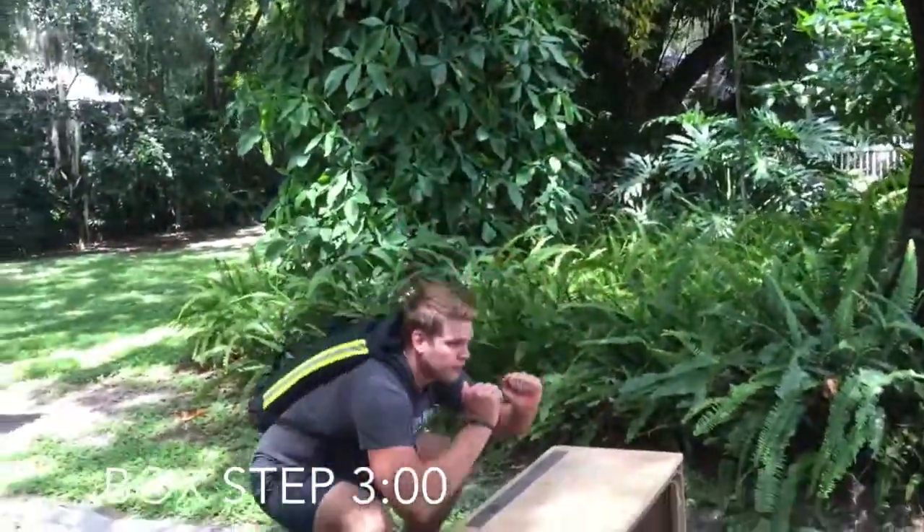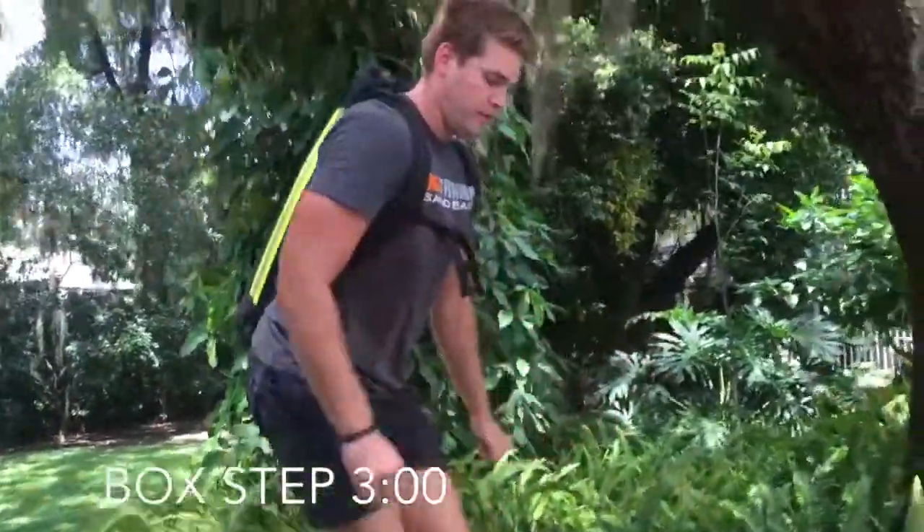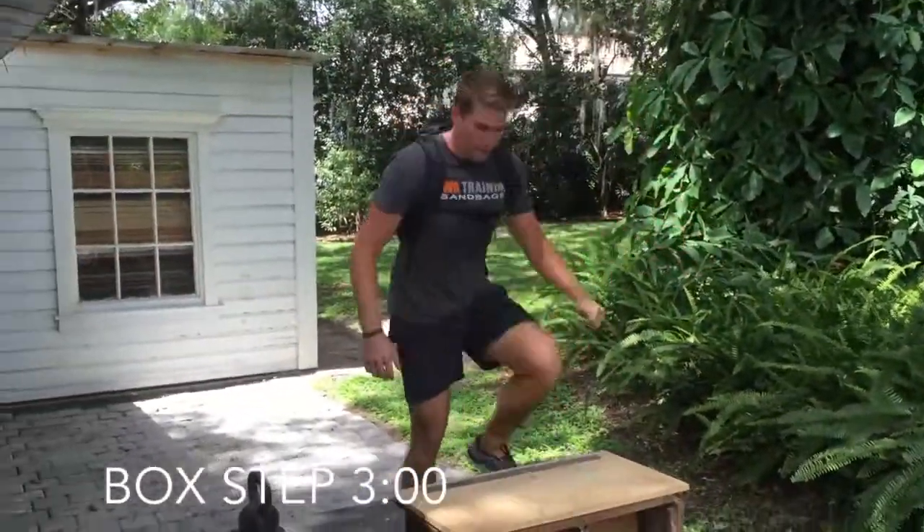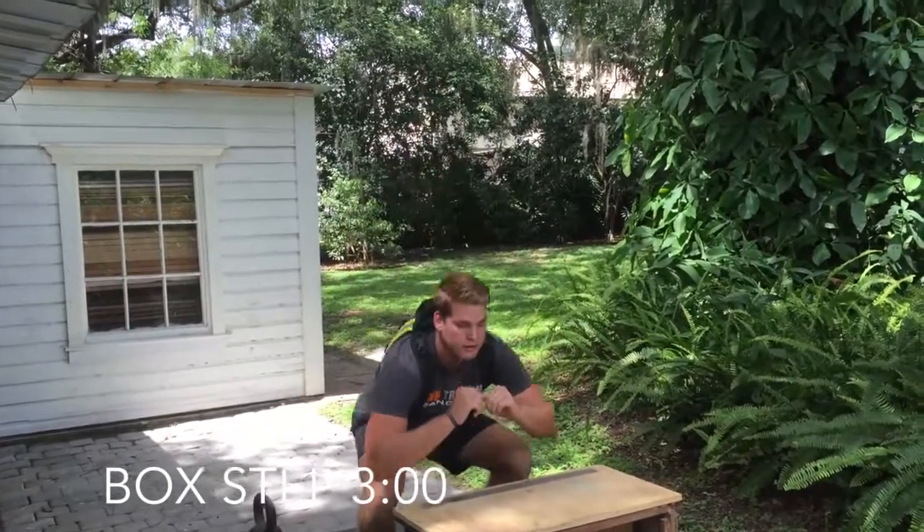The first exercise is a box step up. Step up once, squat once. Step up twice, squat twice. Repeat this, increasing the numbers, for the full three minutes.